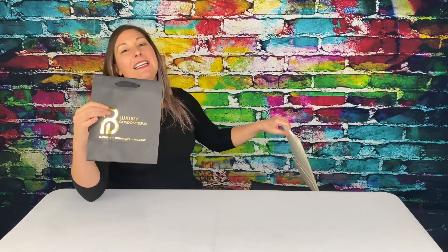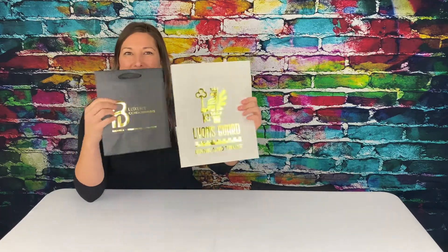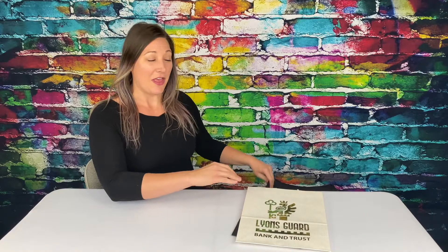Here is a foil imprint on a paper bag. And here is metallic Brilliance on a paper bag. They look similar, but foil can't do this.